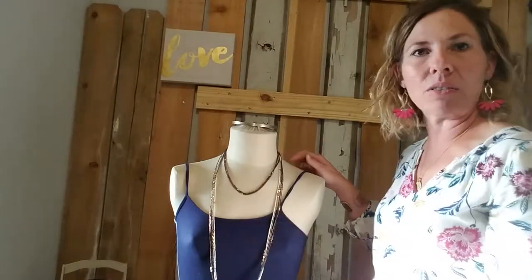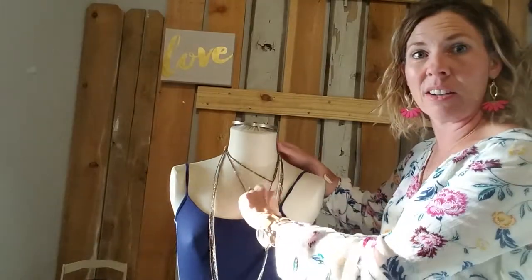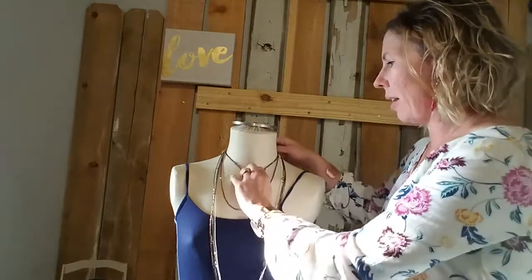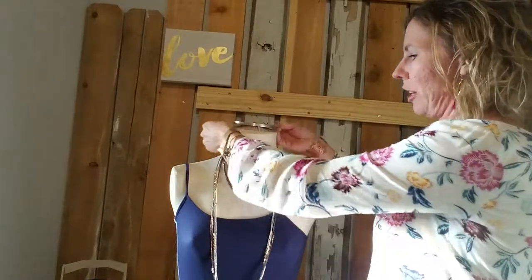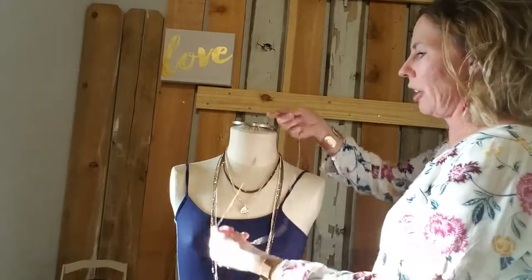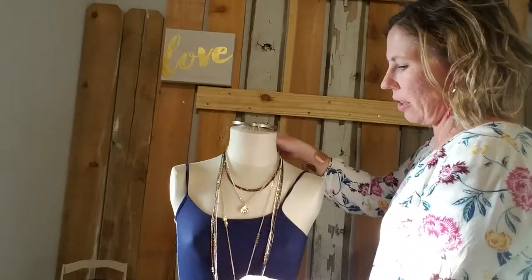You can add one of our clip-on enhancers right there — magnetic closure enhancers — or bring your stretchy strand back in. And the arrow strand would just add that much more texture to it. Isn't that gorgeous?